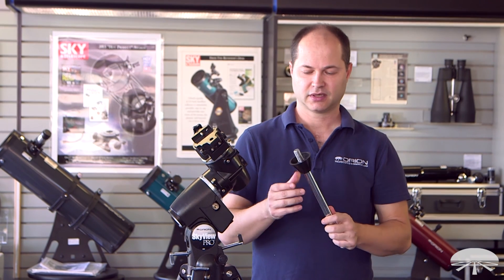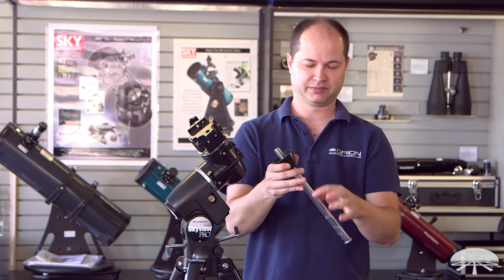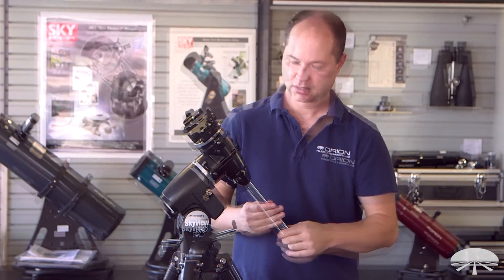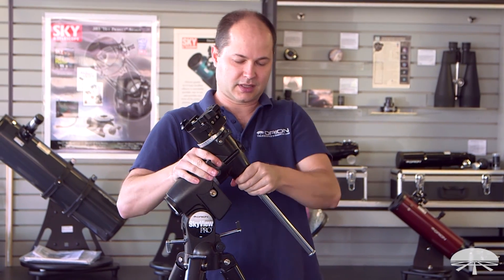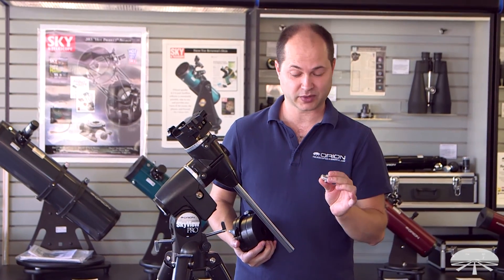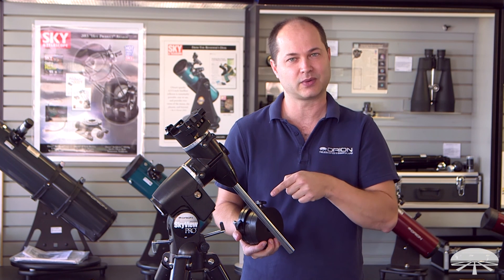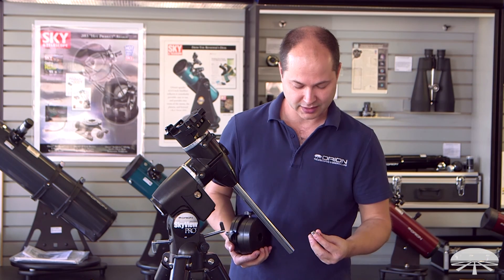Next is the counterweight shaft. First, make sure the little locking collar is threaded all the way down towards the center of the counterweight shaft itself — not up higher. Thread it in until it's snug, then thread the locking washer back upwards towards the mount to lock it in place. This end cap is called a toe saver for a very specific reason: once you've got the counterweights installed, if somebody in the dark loosens the counterweight lock knob, the counterweight will fall and you'll be very unhappy.